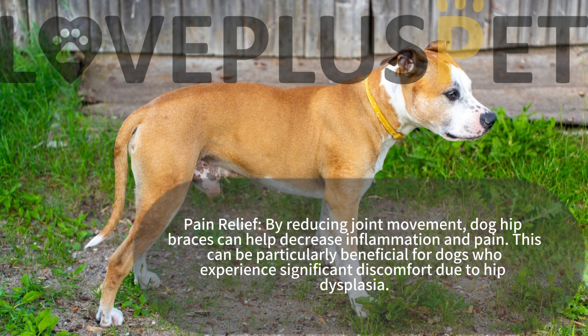Pain relief: by reducing joint movement, dog hip braces can help decrease inflammation and pain. This can be particularly beneficial for dogs who experience significant discomfort due to hip dysplasia.